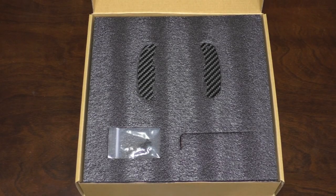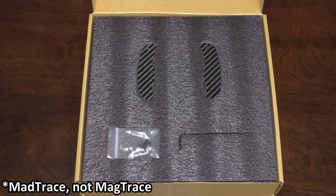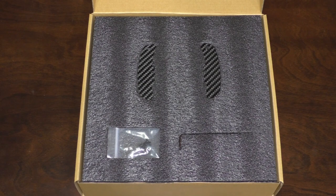How's it going everybody? Today we are going to take a look at the Magtrace magnetic shift levers for your BMW.